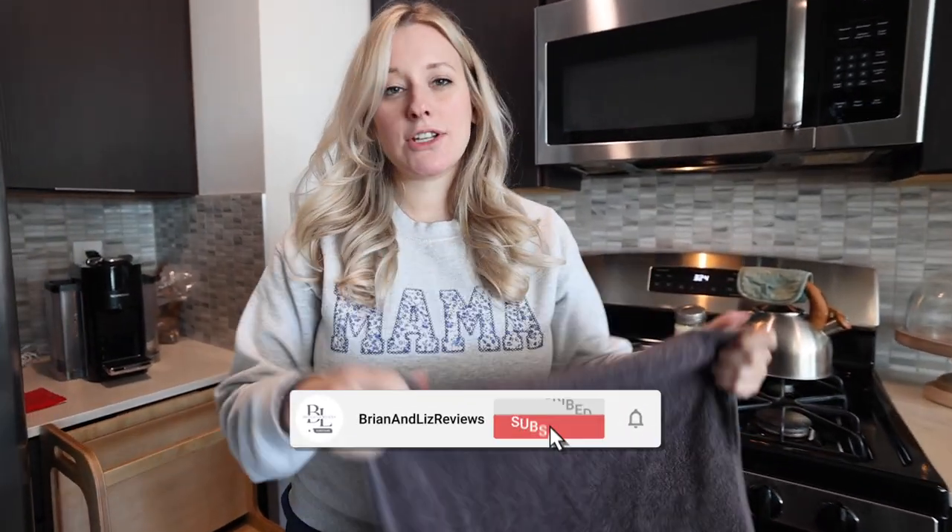Hey guys, Liz here with Brian and Liz Reviews. Today I want to talk to you about these kitchen towels with a hook.